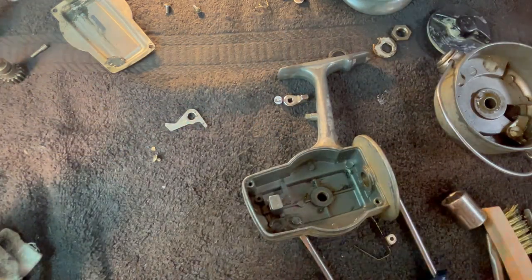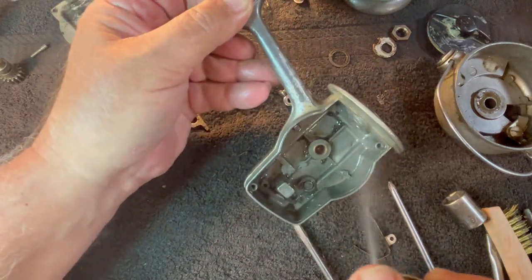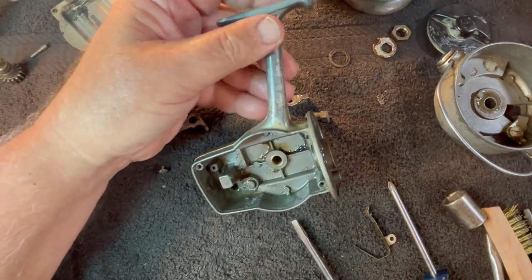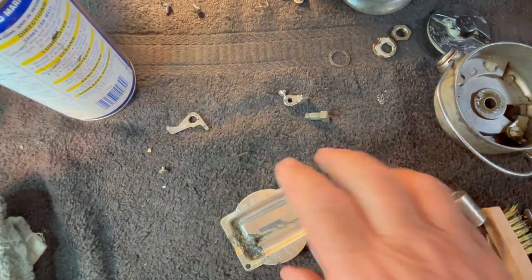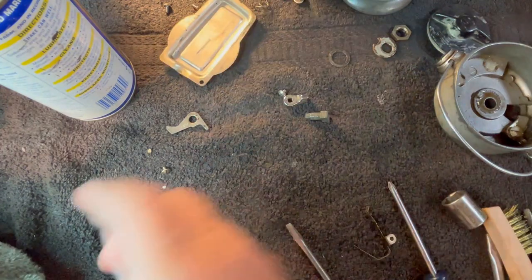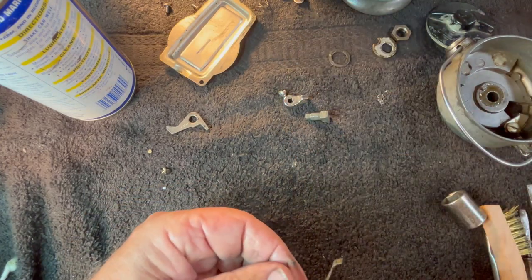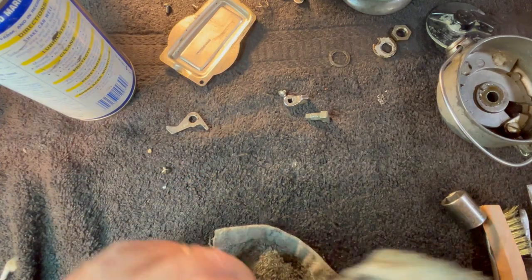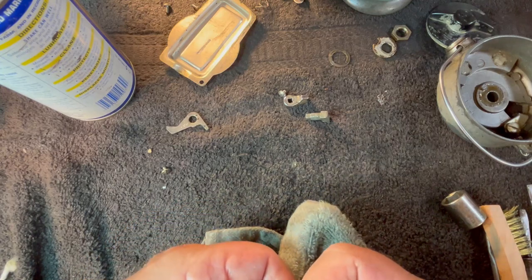I'm going to spray this down and let it soak — WD-40 does a marvelous job of breaking down old stiff greases. I don't see a bearing in there, so it appears to have a bushing. Let's go ahead and wipe out this side plate since we're just kind of wiping everything down. That's another one done. That may need a little bit of attention — not much though, it's actually in really good shape, but it does appear it could use just a hair of a bend.